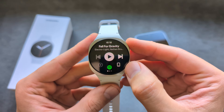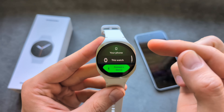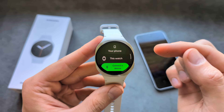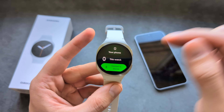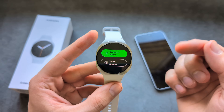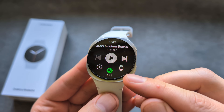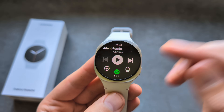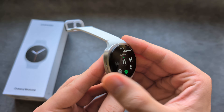If you click the phone icon over here, you can switch between the speaker on your phone or the speaker on your watch. You can also connect another device as well. As you see, if you have the watch icon now showing and you play a song, it will actually get played on the watch.